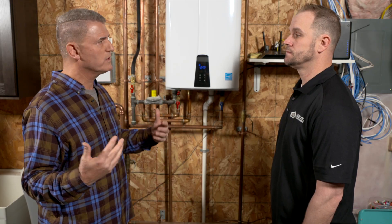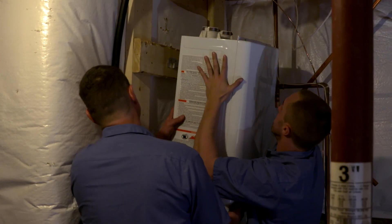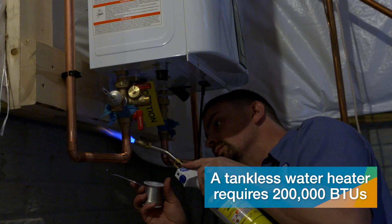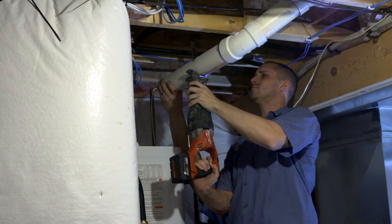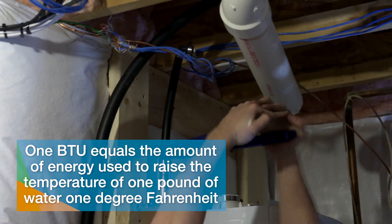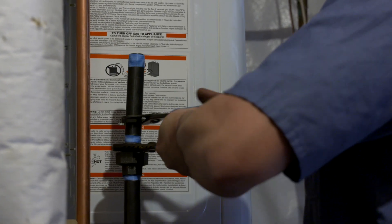I'm a homeowner and I want to go to a tankless system. Walk me through the process when you come out. We'll come in and look at your gas main line to make sure it can handle this unit. This unit is 200,000 BTUs, where a standard water heater is 45,000 BTUs, so we have to make sure your main gas line is sized right. We prefer to put them on an outside wall because the flues have to go out — it's easier to just go up and out. There's a determined length you can only run. It can go in an old house or a new house.